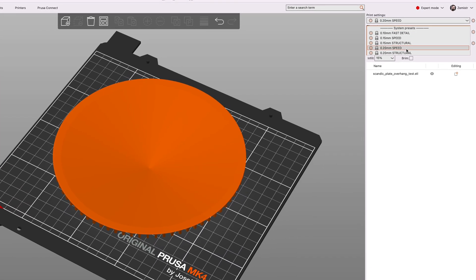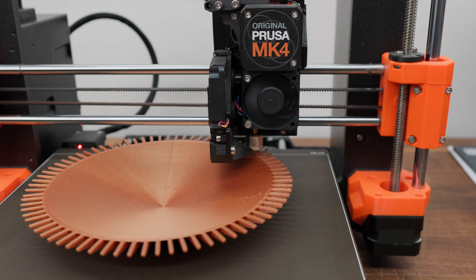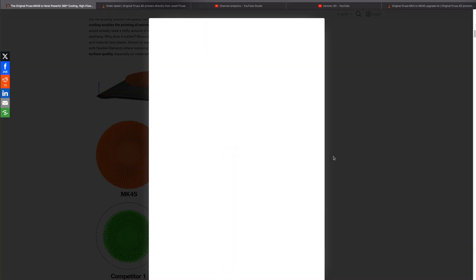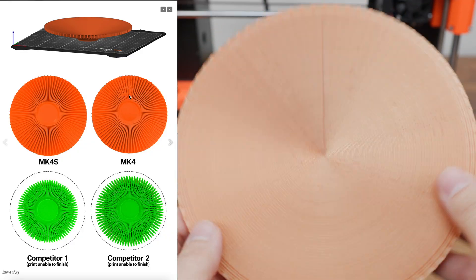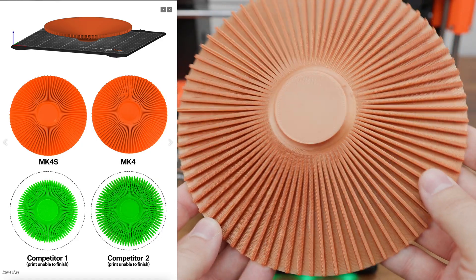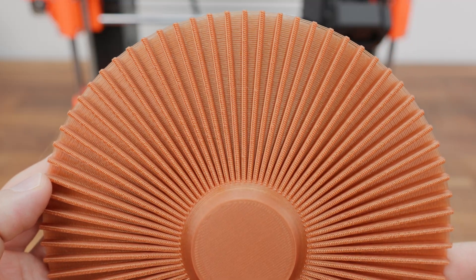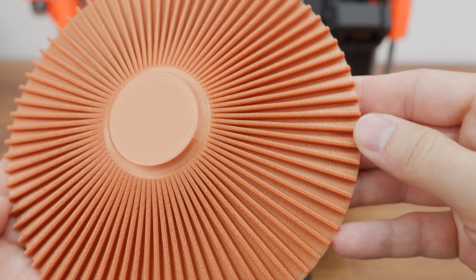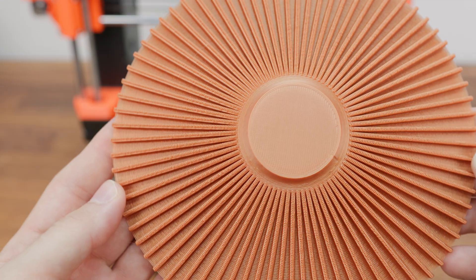I printed some test prints with a 0.2 mm layer on the speed profile. I first printed a model with an overhang of up to 75 degrees, which can also be seen on the Prusa MK4S launch page. According to Prusa's picture, the MK4 has big problems printing that model, but as you can see in my print, it's not that bad. On the MK4S, the same model was printed 15 minutes faster and with visibly better quality.